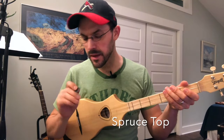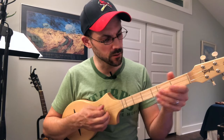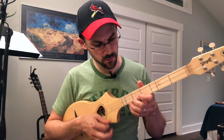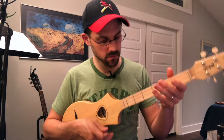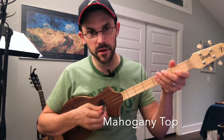I'm going to use a really lightweight pick this time. I'll do a couple different things here. Let's do that on this one as well — just all the way up the neck.